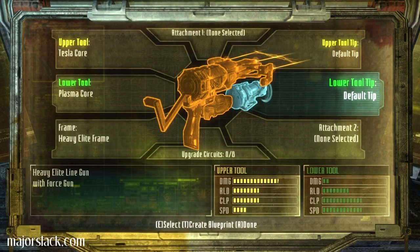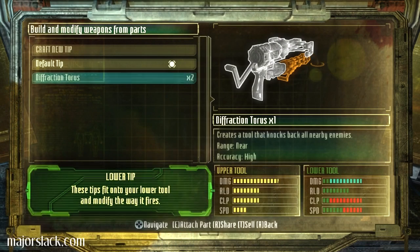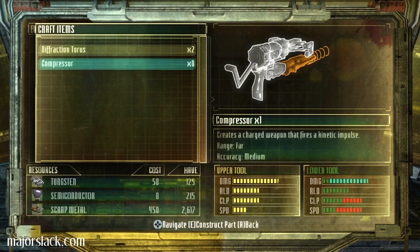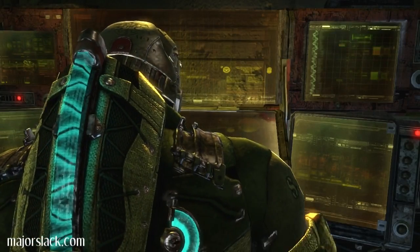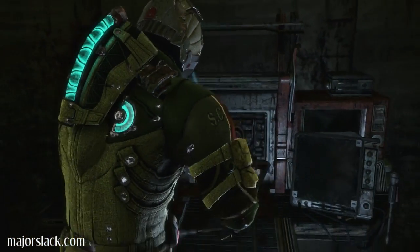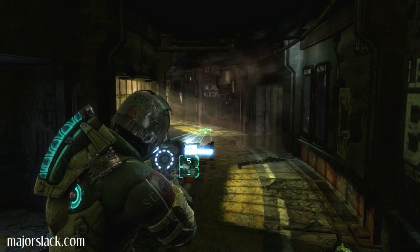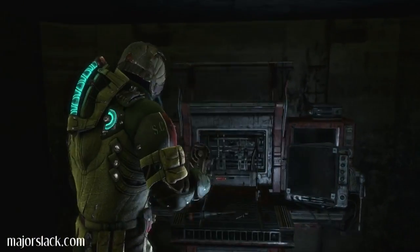I want to build a line gun slash force gun. Is it this one? That's the one. Creates a tool that knocks back all nearby enemies — no, no, that's not the one. Is that the one? It better be. I just spent some resources on it. I wish they'd tell you what it was. Kinetic energy projector. Holy shit. It's not a force gun, but what the hell.